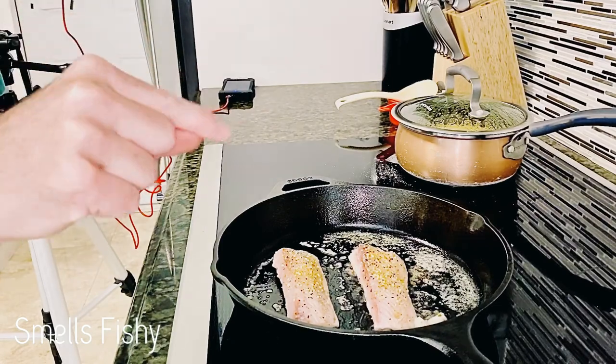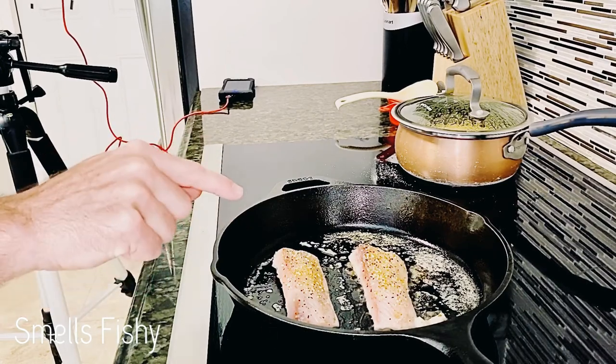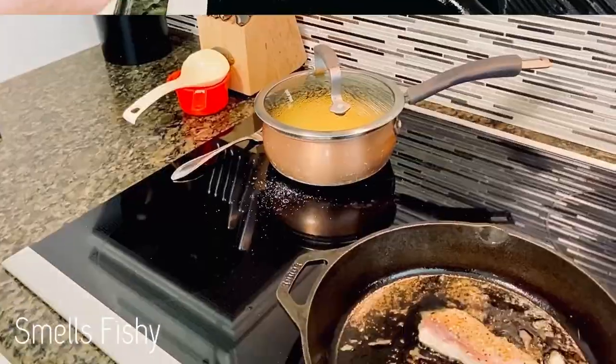So if you do it on a pan, pan searing, you'll see there's a white line on the mahi that will start moving up. When it gets about halfway, that's when we want to flip them.